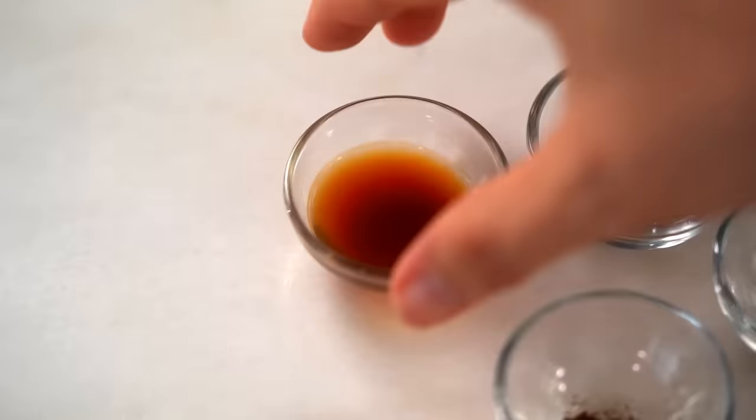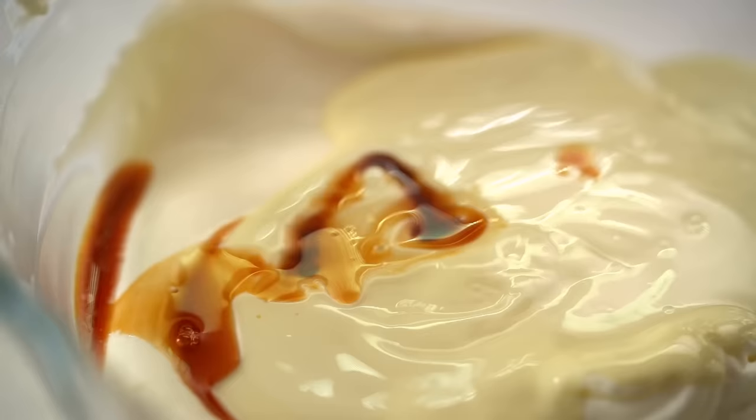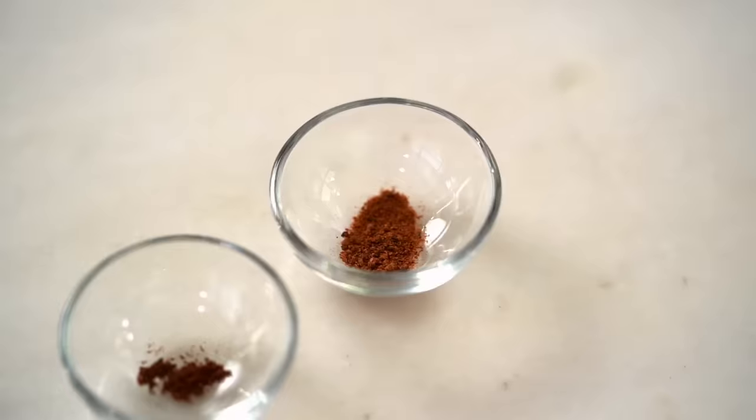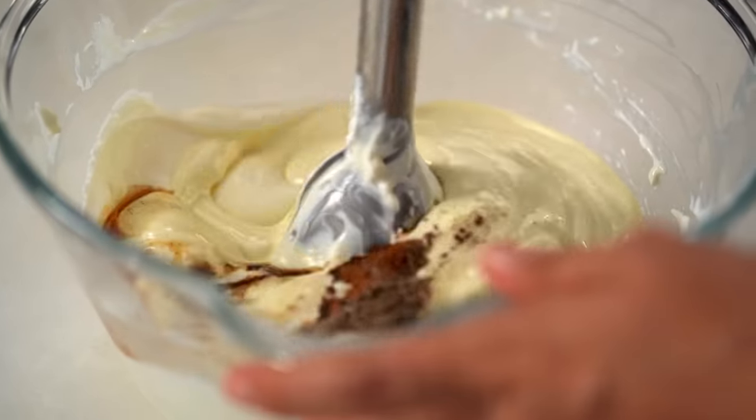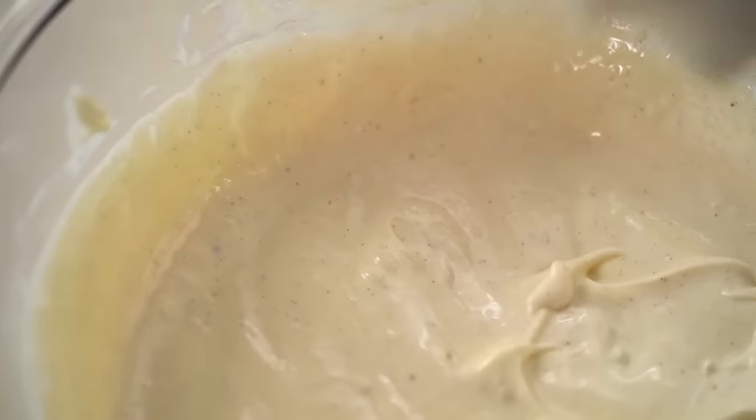Now for the flavorings and spices that make this cheesecake really special. A little bit of vanilla, then ground cardamom — this spice and aroma really gives the cheesecake its chai tea characteristic. A little pinch of cinnamon — just a little, because I want the cardamom to really shine through — and some nutmeg. Mix that through. Those spices combined with the cream cheese and white chocolate are so good!